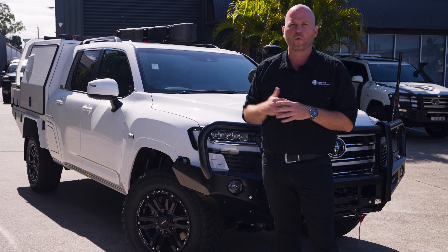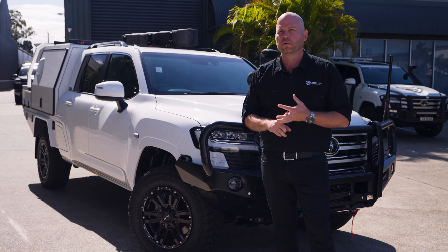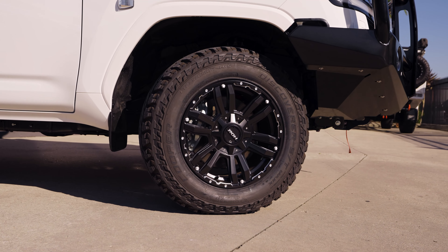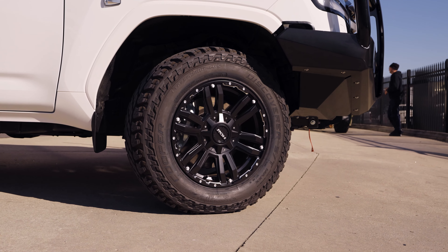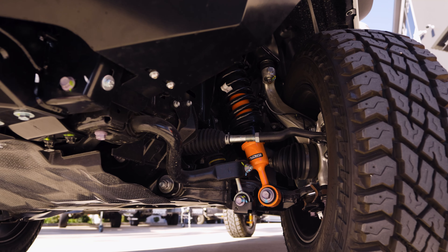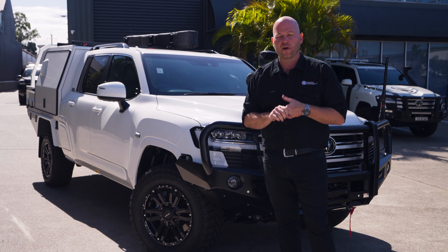Vehicle and trailer and whatever you have behind it, this is absolutely the most ultimate towing and touring weapon you can get. This particular vehicle has our 700 millimetre wheelbase extension and comes with our full Outback Armour suspension system, Cooper tyres, and our load-rated ROH Vapor wheels that are an 18-inch wheel.